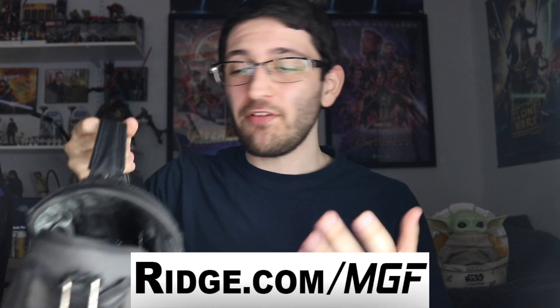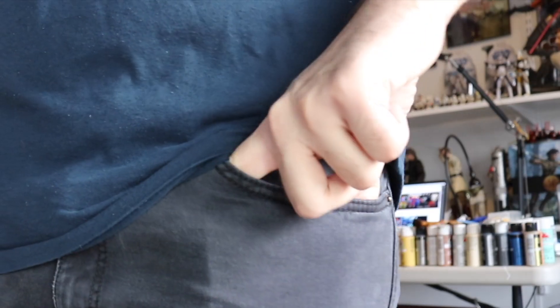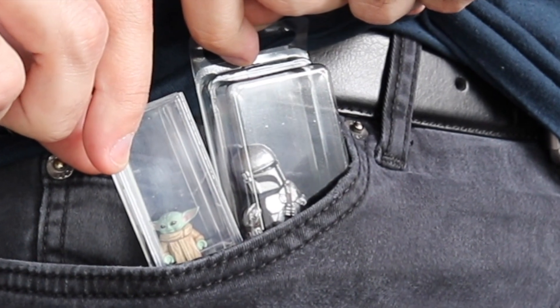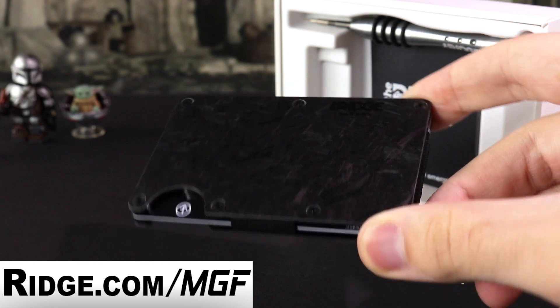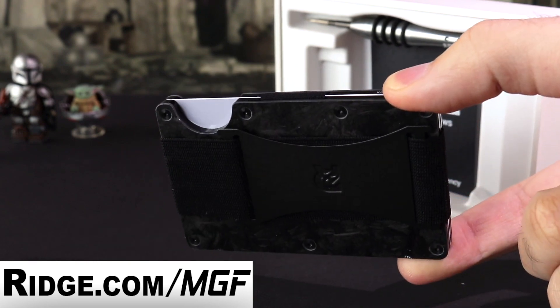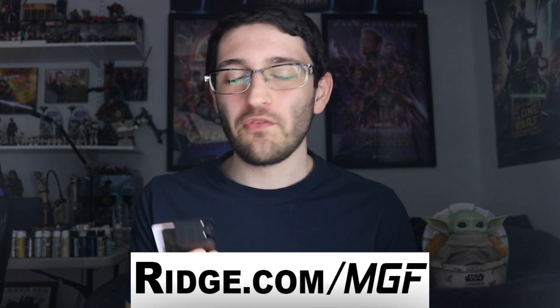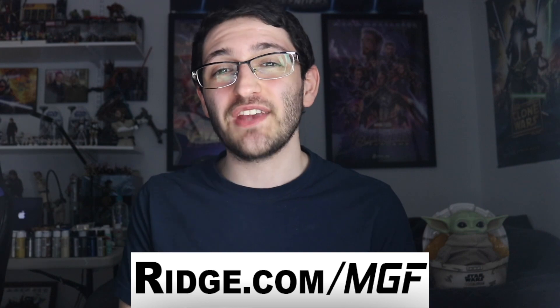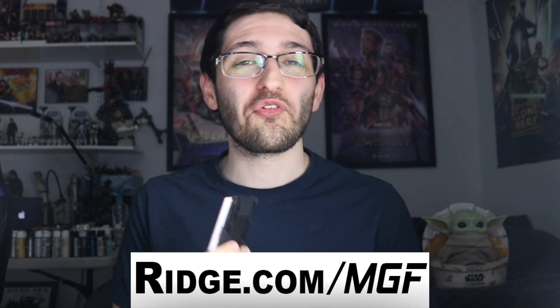I'm always wearing my camera bag everywhere I go, so my wallet usually goes in here, but when it doesn't, I've always hated looking like I'm carrying around the Tesseract in my front pocket. It's also designed to last, so you won't have to buy another wallet for a very long time — possibly ever again — and that is backed by their lifetime warranty, and returns are free too. So if you're finally ready to streamline your wallet situation, head on over to Ridge.com slash MGF, use code MGF, and get 10% off with free worldwide shipping.